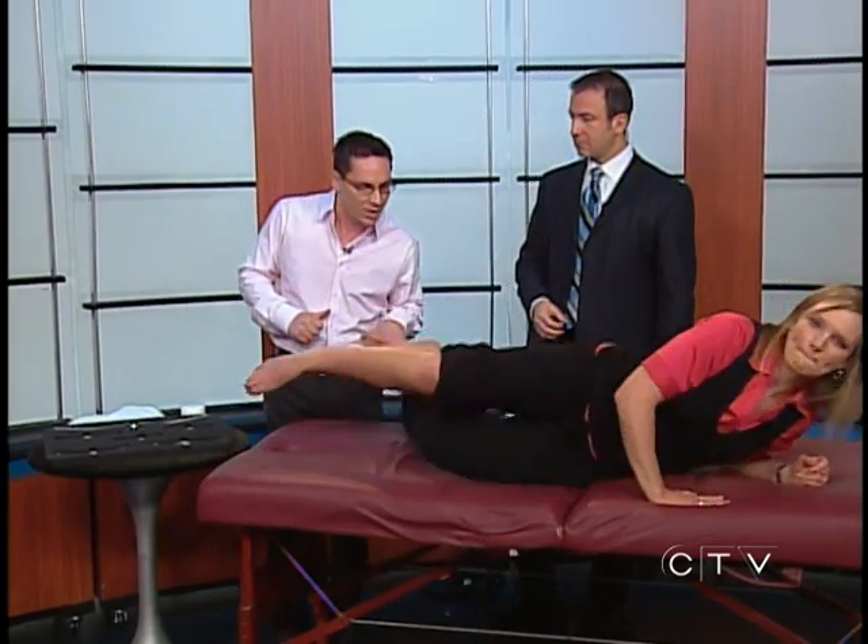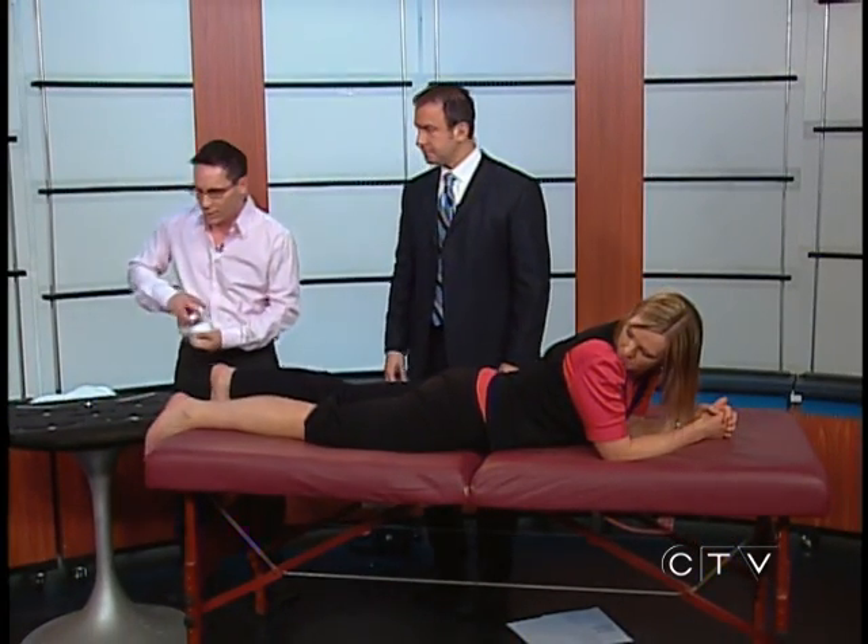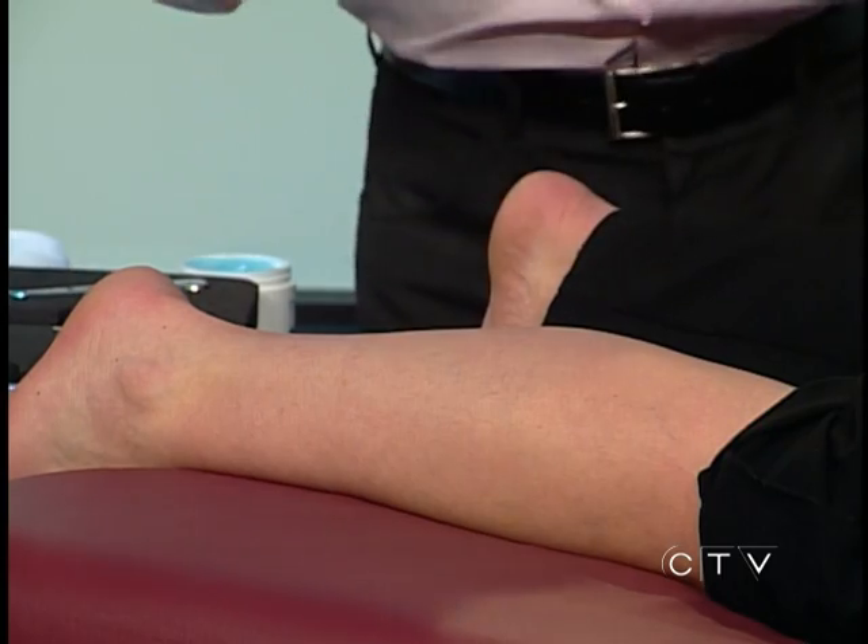Graston technique is a technique designed for soft tissue injuries primarily — anything from an acute strained muscle to an acutely sprained ligament to tendinosis or tendonitis. A lot of runners are dealing with rolled ankles, swelling, edema, and adhesions that have formed in the muscle belly that aren't healing well. The whole goal of Graston technique is to help with swelling, get a muscle more fluid and working properly, and break down scar tissue or prevent it from forming irregularly in the first place.